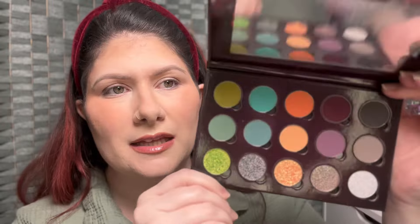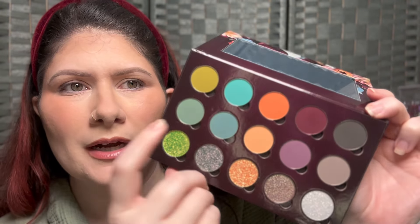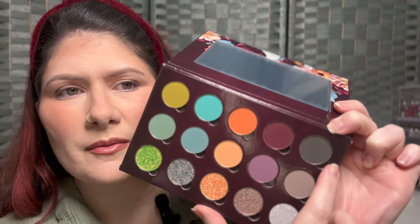My eyes are primed and ready to go — I used my Natasha Denona eyeshadow primer. For our first look, I really want to start with this teal color; it's just calling to me. I want to pop it in the crease first and then maybe deepen up with the shade over here. The shades do have names — the pans are magnetic — this teal one is called Heavy Hydrangea. I'm going to start with a Game Beauty E06 brush.